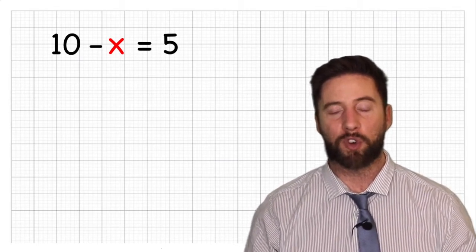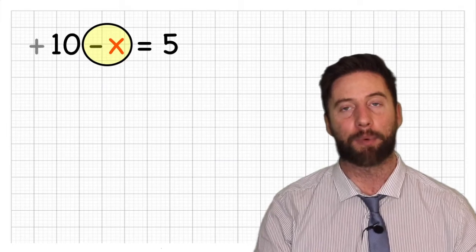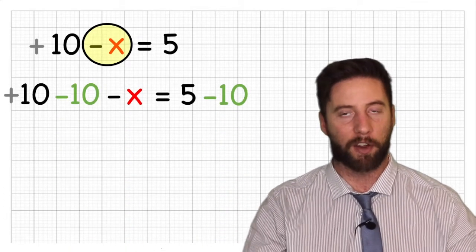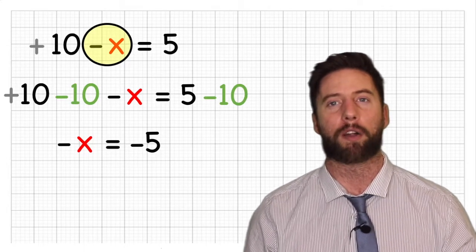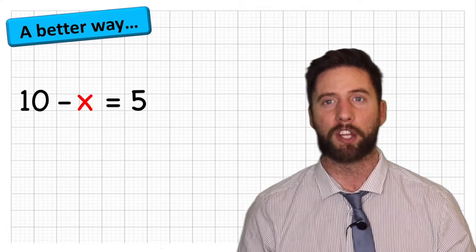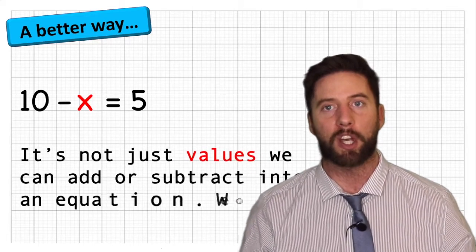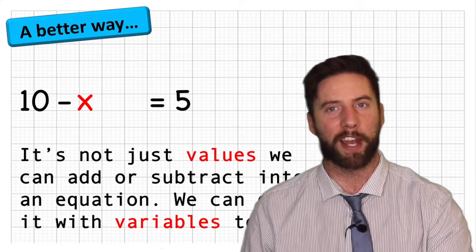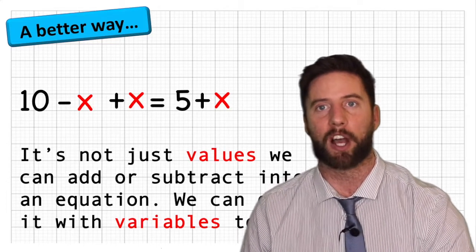If we look at this carefully, the minus sign is actually connected to the x, because that's what's being taken away from the 10, which means the 10 is positive. We still want to get the x on its own. It's not just values that we can add, subtract, multiply and divide onto both sides — we can also do that to the variables. We have a negative x, and to get rid of a negative x, we add an x. So we're going to add an x to this side, which puts an x on our other side.